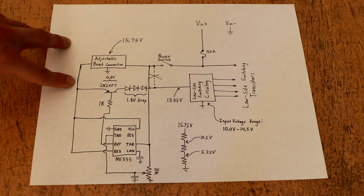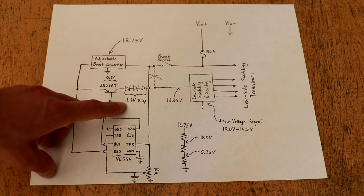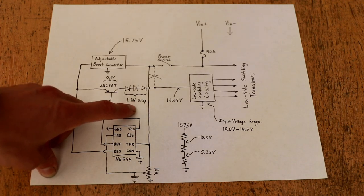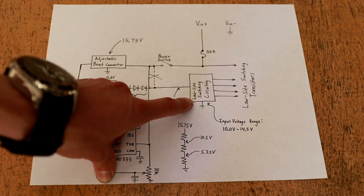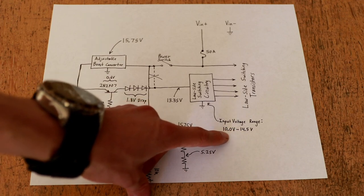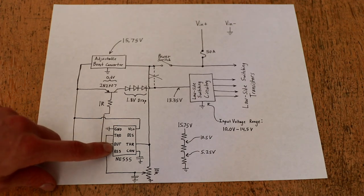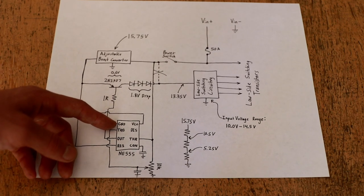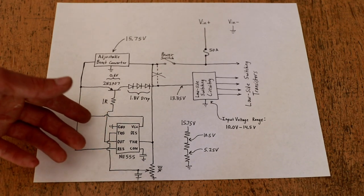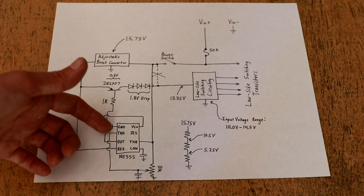I feed this voltage to a pass transistor — a 2N2907 PNP pass transistor. I then run it through a moderate voltage drop of a few diodes in series to make around 1.8 volts, simply to ensure that the higher voltage does not exceed the rated input voltage of the low side switching circuitry, which can accept up to about 14.5 volts before shutting down. I control this pass transistor using a 555 timer, or NE555. Although this IC is typically used as a timer, I use it here in a circuit that's not related to timing at all — instead, this 555 implements hysteresis.